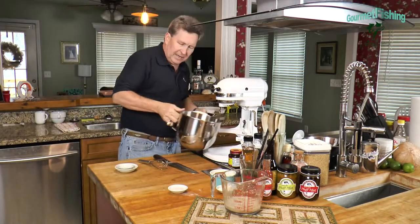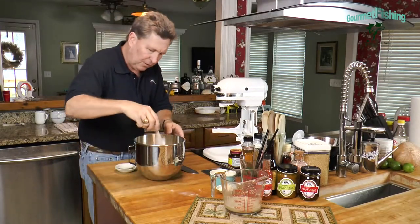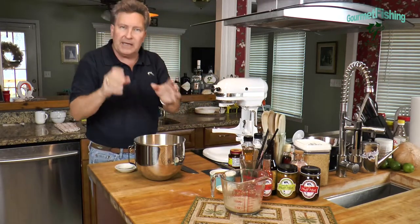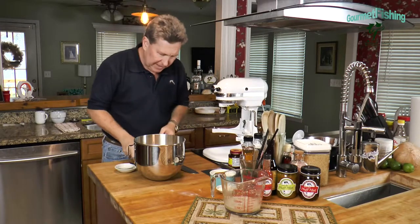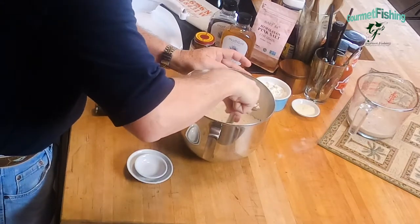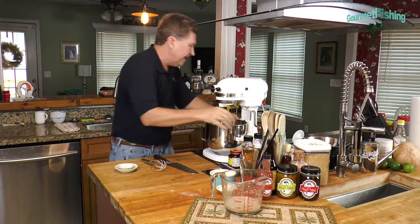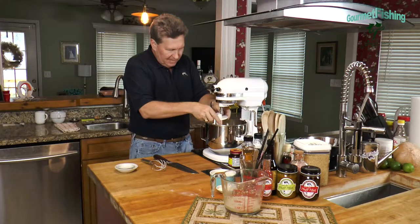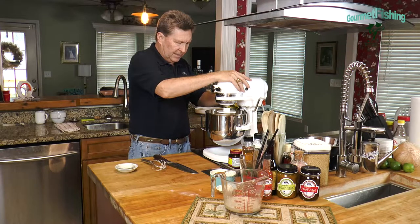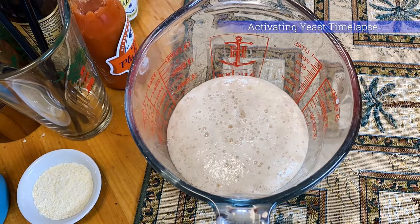While that's doing its thing, I'm going to come in here with three cups of our flour and add our salt. Now you don't want to put your salt into your yeast container, because salt will actually kill yeast — sugar makes it come alive, but salt will kill it. So I'm going to mix our flour and our salt together to get the salt distributed throughout the flour. I'm going to put this on our stand mixer — we have our dough hook here. We've got to wait about five minutes and when we come back, we'll begin pulling our baguette all together.